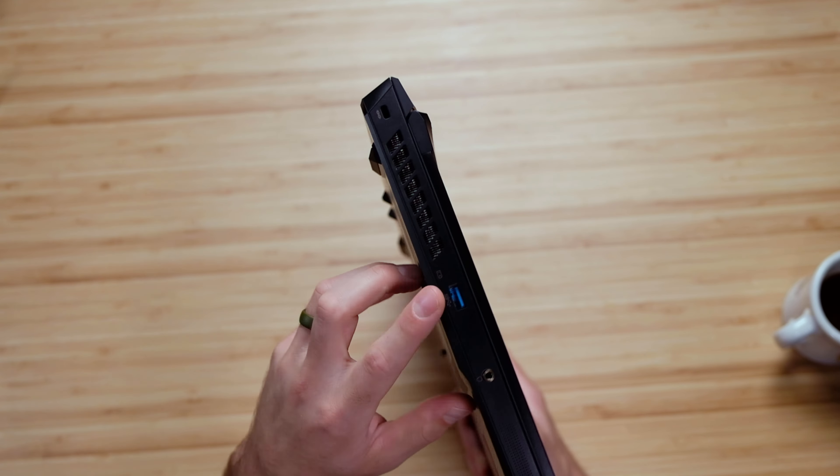You do have a USB Type-A, headphone jack, Kensington lock, power port, HDMI, network jack, mini DisplayPort, and then two USB Type-A's on the other side. But this laptop is absent of any USB Type-C, which is actually very disappointing, being that that's become basically the standard for most laptops to come with at least one USB Type-C port. That's one area that could lead you away from this laptop, but once you see the performance, I think you may reconsider.